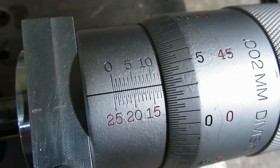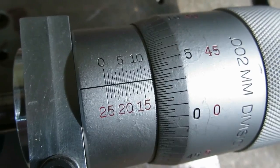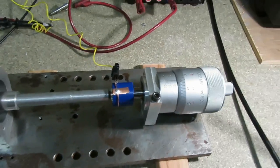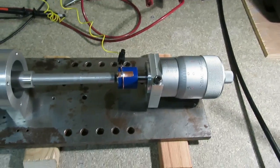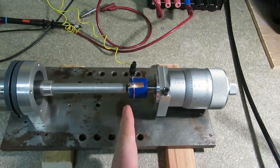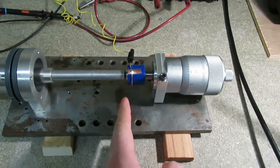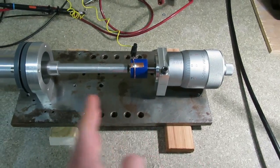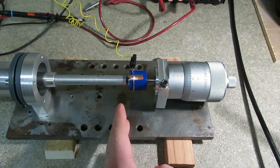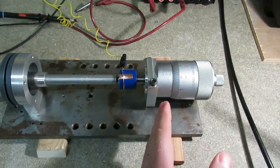So that is an amplitude of 13 microns, because at this setting we're touching the horn at rest, which is at the midpoint of its movement when it is vibrating, whereas before we were touching it at the peak of its vibration.